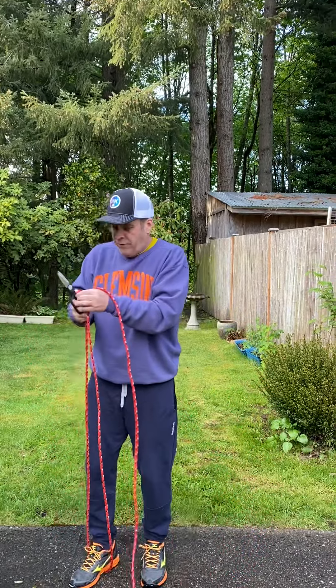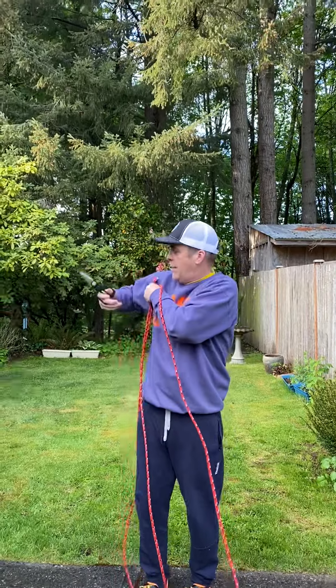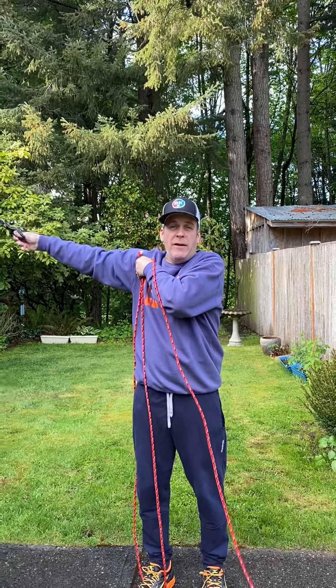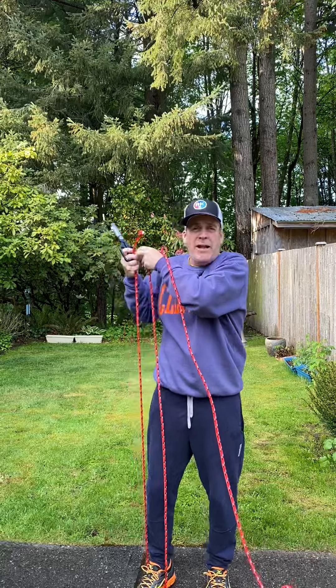When we first make a jump rope, we're going to make it about the height of our underarm. When we make it at the height of our underarm, we pull it up here — we want it a little bit longer because we're going to have to tie a knot in it.